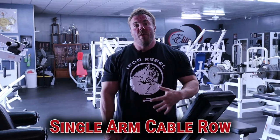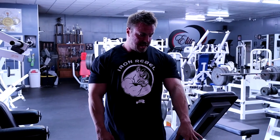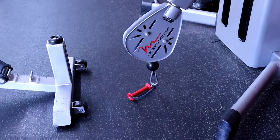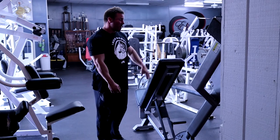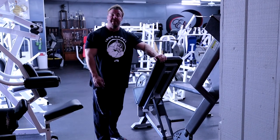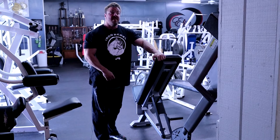Bonus exercise — this is one I just recently learned from John Meadows: a single-arm cable row with a chest support. If you really struggle activating your lats and feeling them work, add this in at the start or end of your back day. Attach a D-handle, set the cable low, grab a bench on a high incline, brace your knee and arm on the bench, then think about driving your elbow low to really work the lower lats.